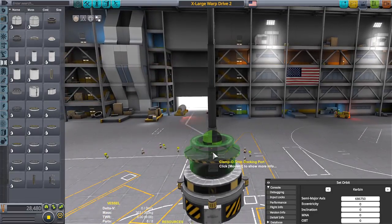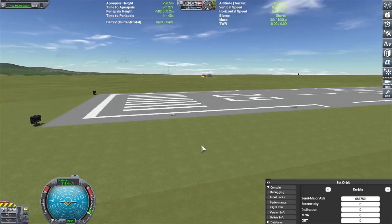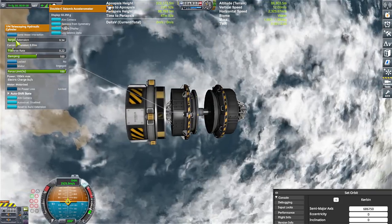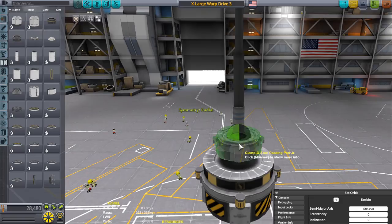Once that was tested, I went for the medium docking ports. They too decided to explode upon loading on the runway, so I had to strut those as well. After testing those, I only got up to like maybe 3 or 4 G's of acceleration — not a whole lot at all.